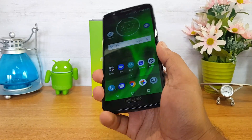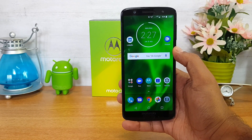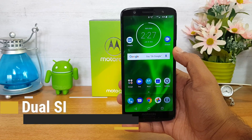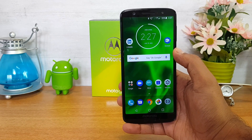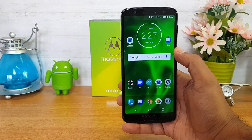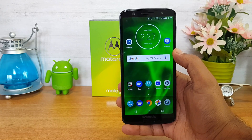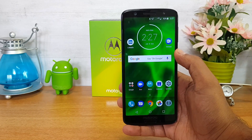The phone comes with dual SIM cards and 4G LTE and VoLTE support. There is a dedicated SD card slot available, so this device comes with two SIM card slots and a dedicated SD card slot. In case you want to expand the storage using an SD card, that is possible without having to compromise on one SIM card.